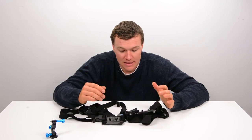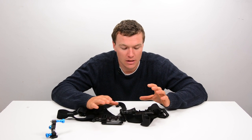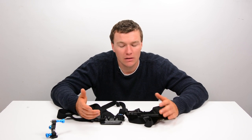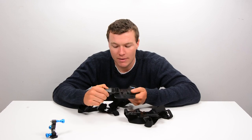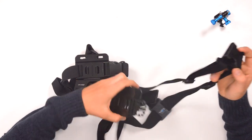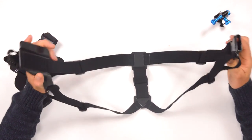The second difference is where things really start to separate between the GoPro chest mount and this aftermarket one — and that's when you actually unbuckle it and take it off. If you unbuckle the GoPro chest mount, you'll notice that the second shoulder strap comes with it. So it comes out very much like a coat, giving you two arm holes.